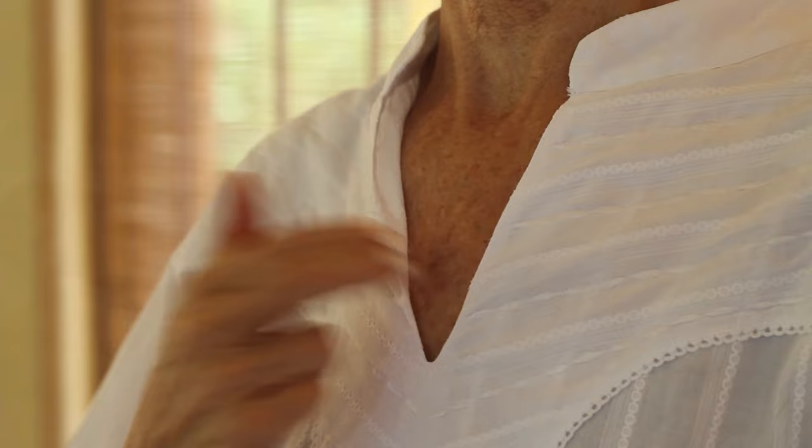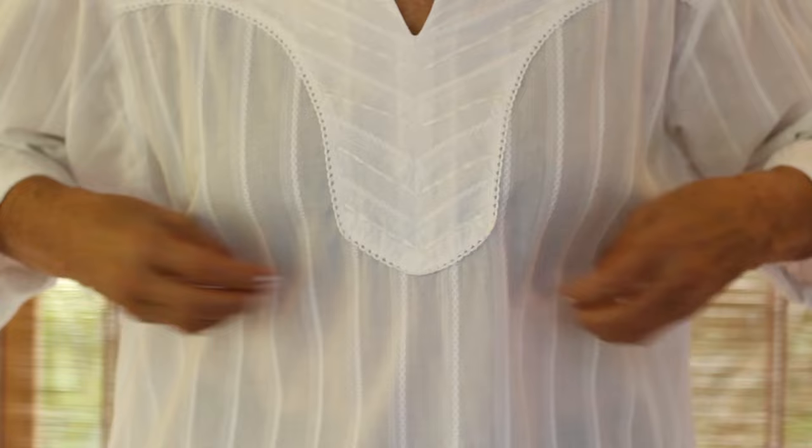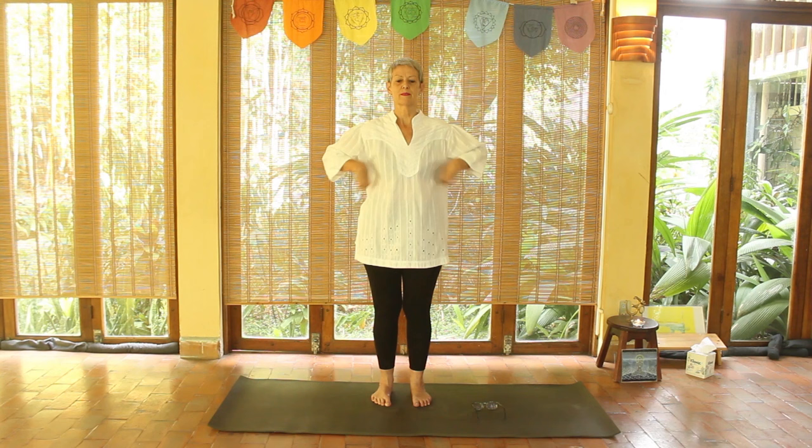Now you're tapping under the breast — it helps free jealousy, impatience, and depression. It's a very wonderful place to tap. Now you're tapping under your armpits, which promotes self-esteem, self-confidence, and relaxation.